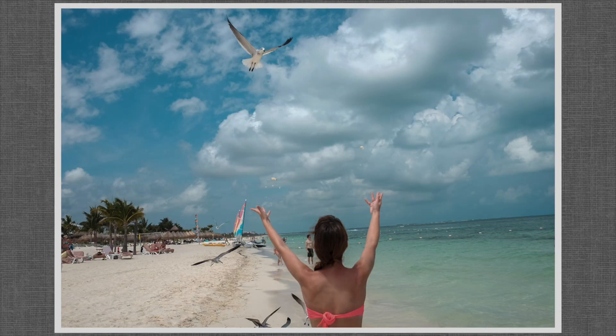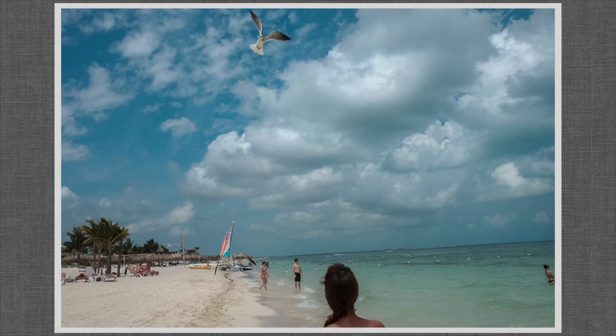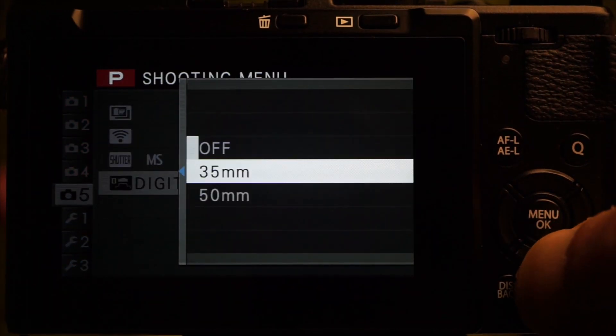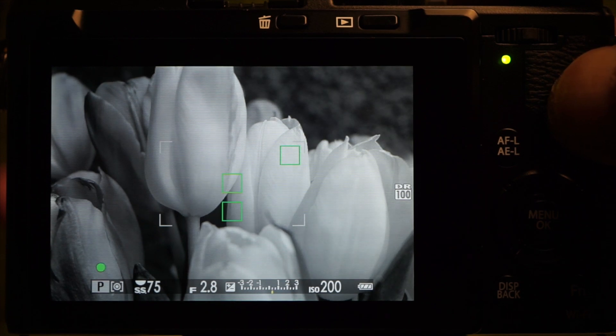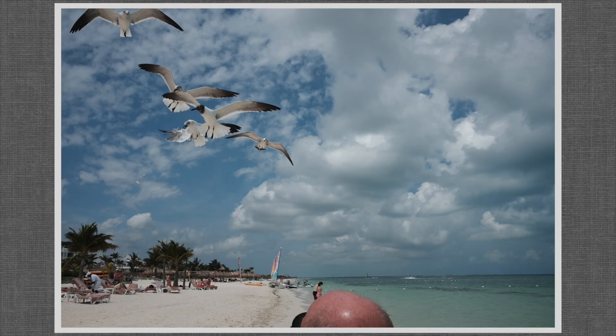A fixed lens with a fixed focal length seems limited, but it does encourage creativity. On tab 5, there are digital tele-settings for 35mm and 50mm equivalents — but not if you're shooting RAW. Additionally, Fuji sells a wide-angle adapter.